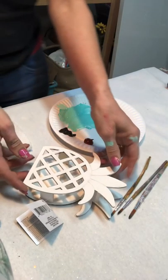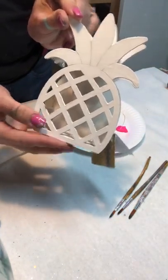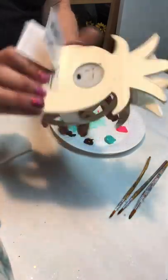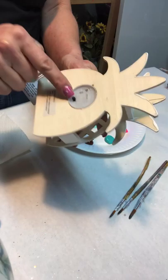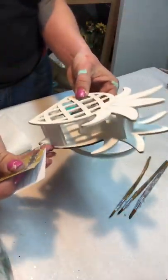Hi friends. I got this cute little pineapple at the dollar store. It has a little battery operated tea light on the back. Pull out the paper, turn it on, boom. It lights up. It's really cute.